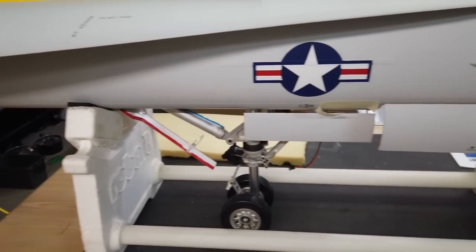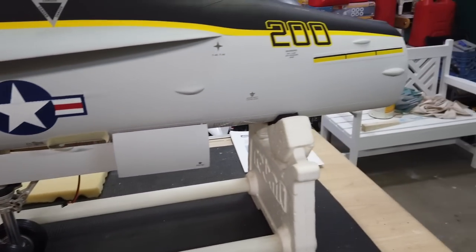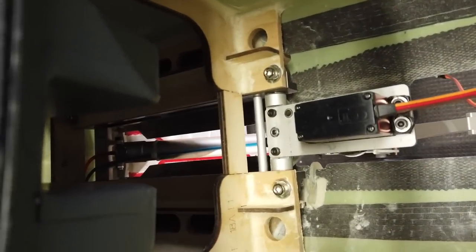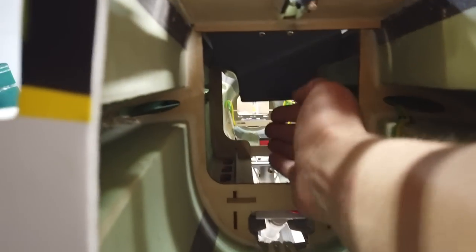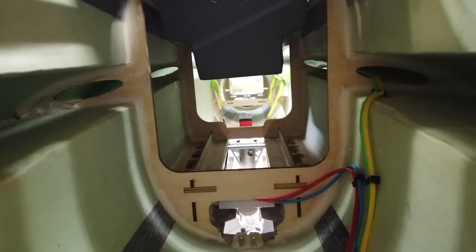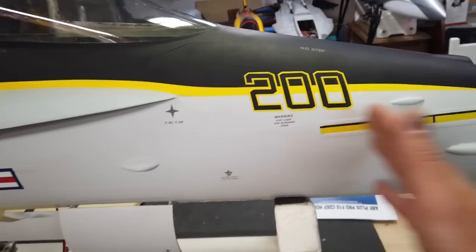Gear is installed and she looks good - happy with everything, everything worked out well. I just put the cockpit in there essentially to see how much space we have underneath, and we've got lots of space there. If we need to put any equipment, that's a good place to put it on top of the gear - we can make a plate on there. There's also the tray that goes in this section here as well.